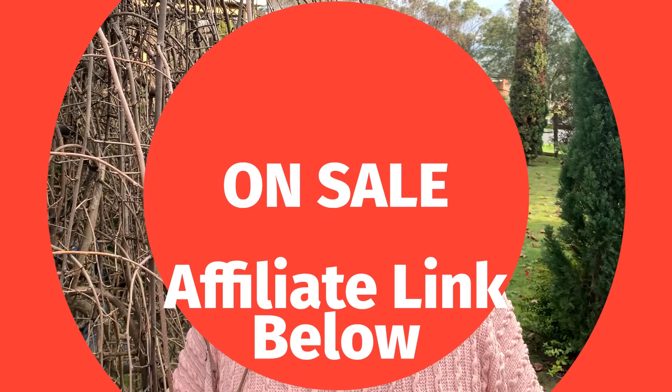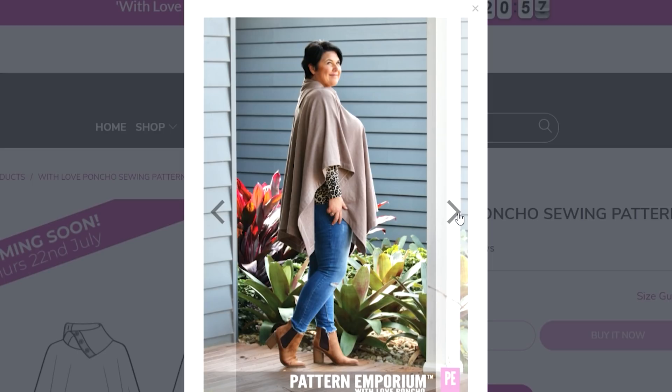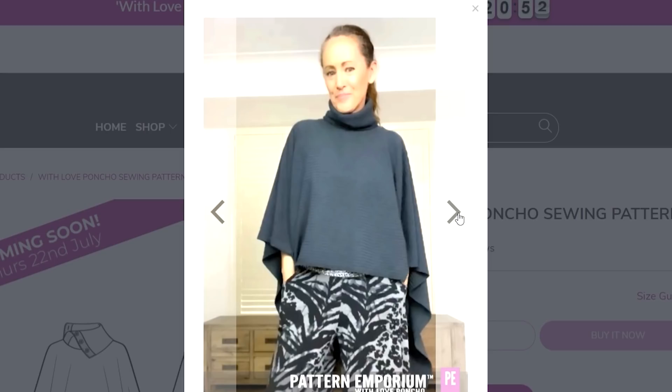Now as always when there's a new pattern release from Pattern Emporium, Kate does have other coordinating patterns to go with the poncho pattern, all on sale. The sale starts from tonight — Thursday night in Australia — until Sunday night Australian Eastern Standard Time. So if you want to purchase this pattern and the others on sale, it's a great time to do so. I do have an affiliate link down below and I'd really appreciate it if you could use that, as it helps support the channel. When I first heard poncho I thought I wasn't sure if I really needed these in the wardrobe, but I'll tell you I am a convert already — I love the ones I've made.